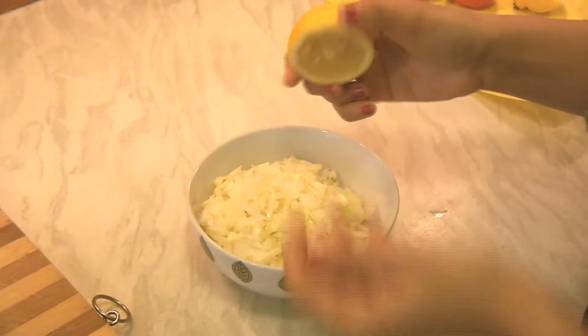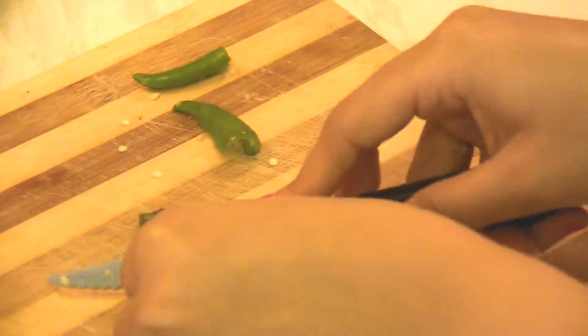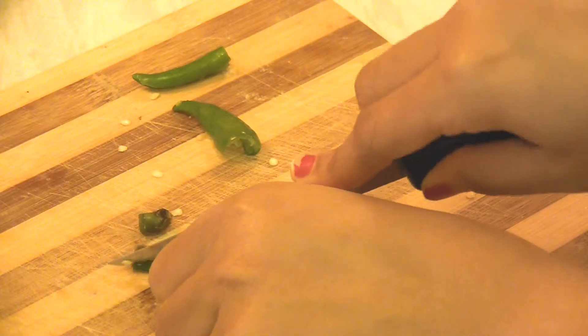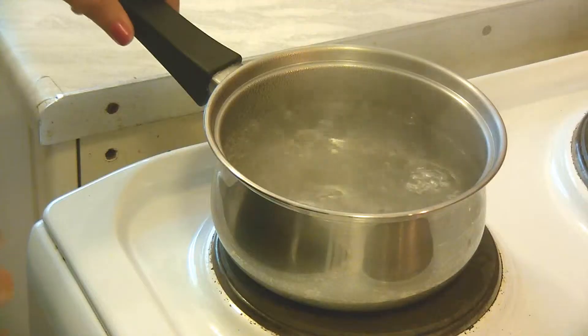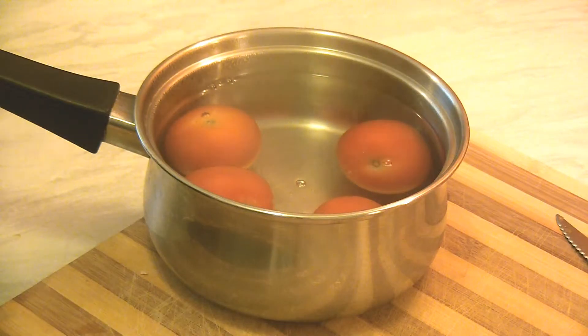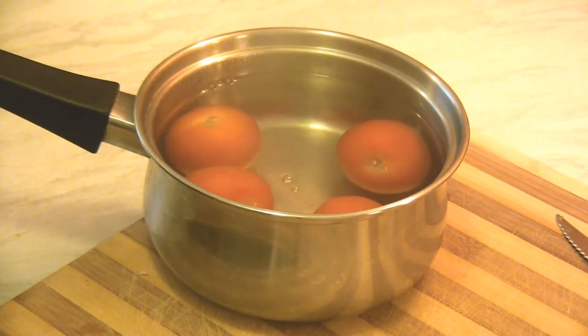Let's prepare the salsa, chicken and flour tortillas. Chop onions and squeeze half a lemon. Then cut green chillies into half, remove seeds and place the chopped green chillies into a bowl. Take a medium saucepan and boil water. Once the water is hot, turn off the stove and drop in the tomatoes into the boiling water and let them rest for 15 minutes.